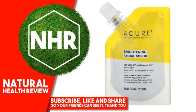Chamomilla Recutita (Matricaria) Flower Extract, Aspalathus Linearis (Rooibos) Leaf Extract, Chlorophyll, Chondrus Crispus Extract, Argania Spinosa Culture Extract, Chlorella Vulgaris Extract, Helianthus Annuus (Sunflower) Seed Oil.